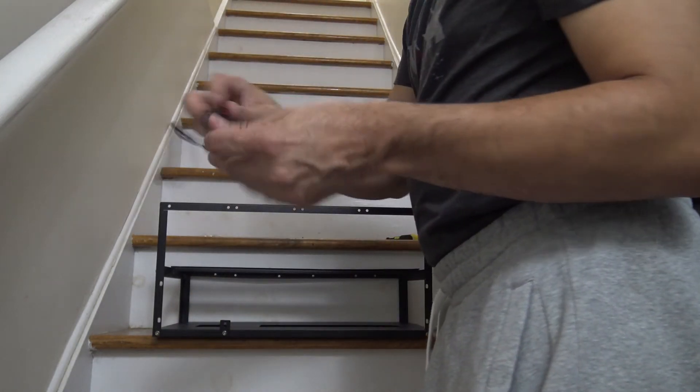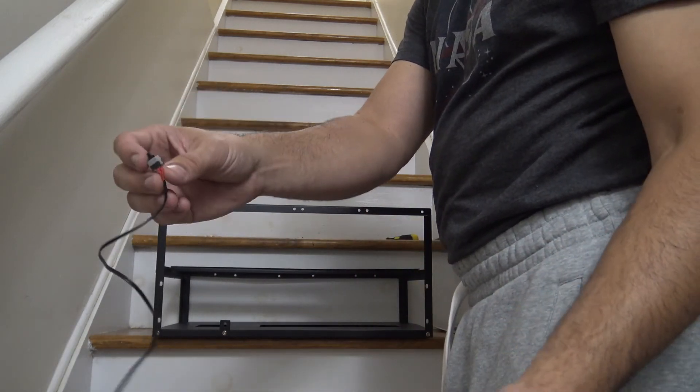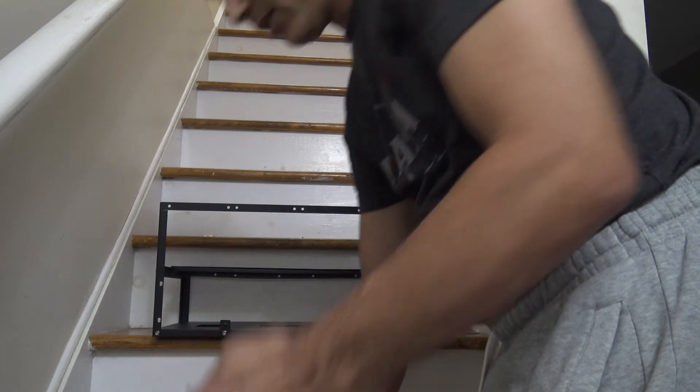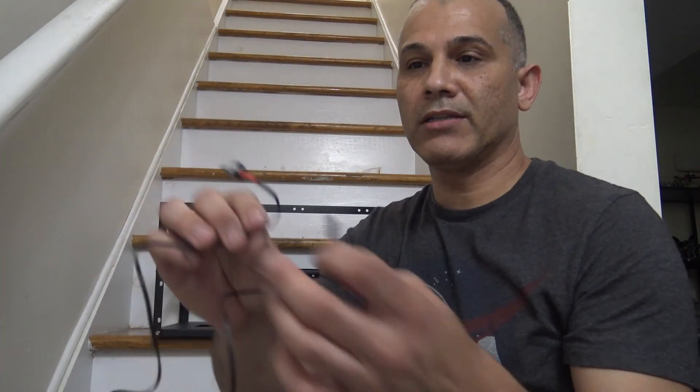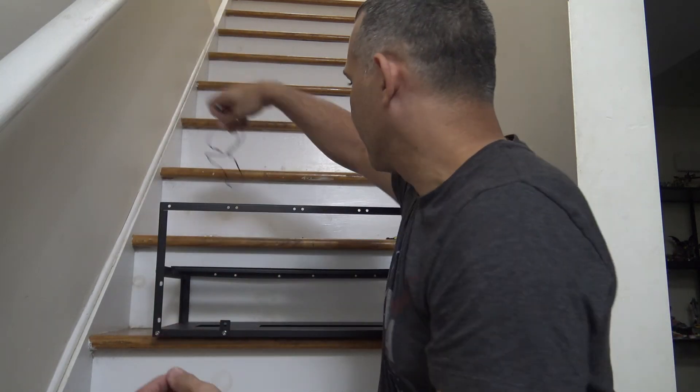It comes with this cable here — this switch. This is the switch for the motherboard so you'll be able to switch it on, turn on, and get the motherboard powered up.